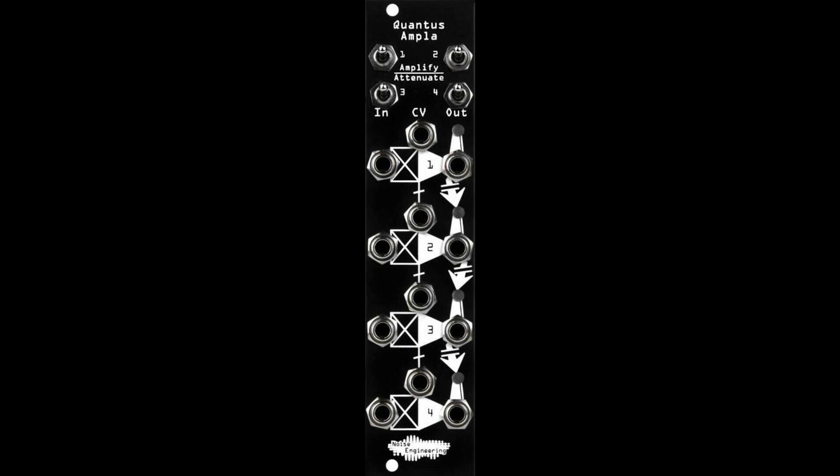You can never have too many VCAs. Your Quantis Ampla is waiting for you. Price: MSRP $169. Availability: Quantis Ampla is in stock and ships August 12, 2021. Learn more at www.noiseengineering.us.